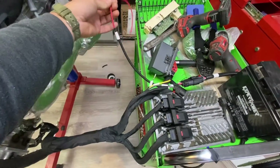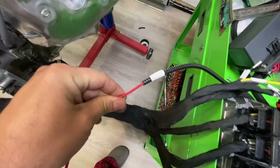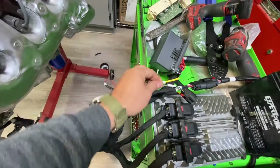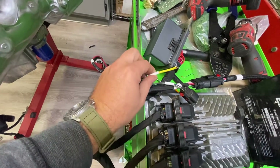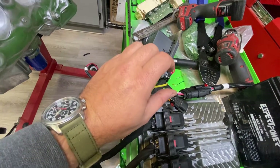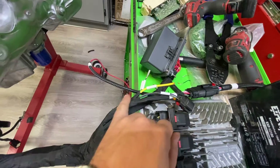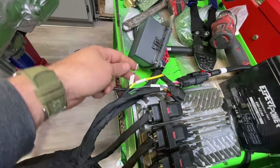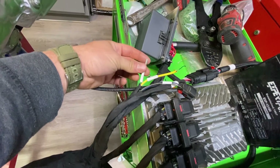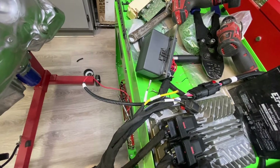Coming out of the fuse box, everything will be labeled. This is your fuel pump output — this will power your fuel pump. Starter solenoid wire: hook this up to your starter solenoid from your key switch. When you turn the key to start, it will send 12 volts and this will pass through to your starter. Here is the AC clutch input — 12 volts will operate your AC compressor and engage the clutch and variable displacement valve.